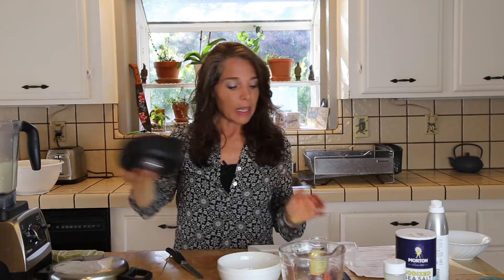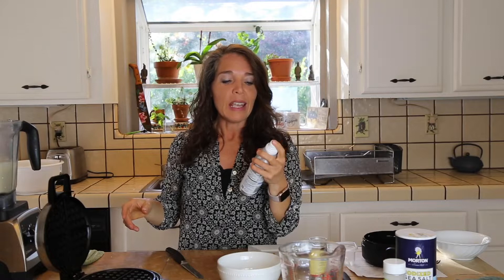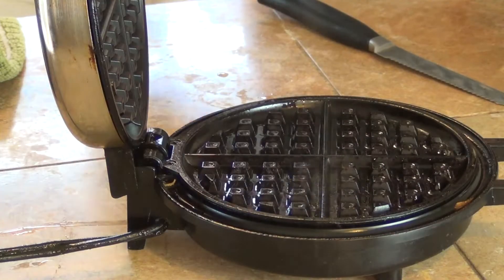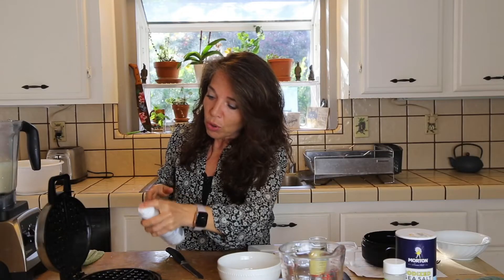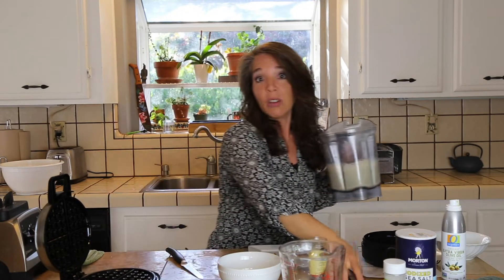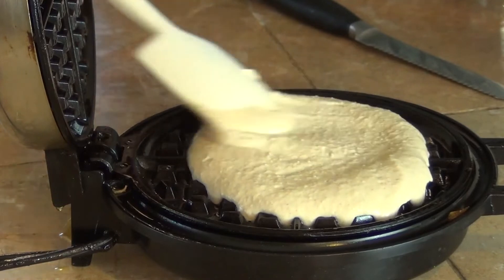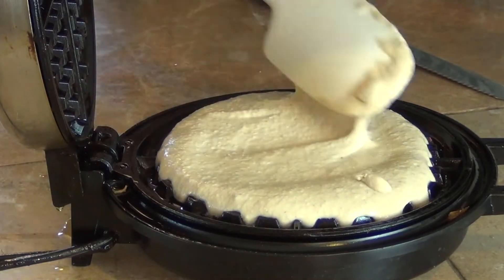Esta wafflera que yo tengo es un poquito viejita. Lo que pasó cuando yo compré esta wafflera es que le puse spray. Una vez que uno le pone spray, siempre le vas a tener que poner spray. Si tu wafflera no lo necesita, es mejor evitarlo si es posible, porque de todas maneras es un aceite y todos los aceites son refinados. Así que si es posible evitarlo sería lo mejor. Entonces ahora le vamos a echar la mezcla a la wafflera precalentada, ya tiene que estar caliente, en la cantidad que tu wafflera indique.